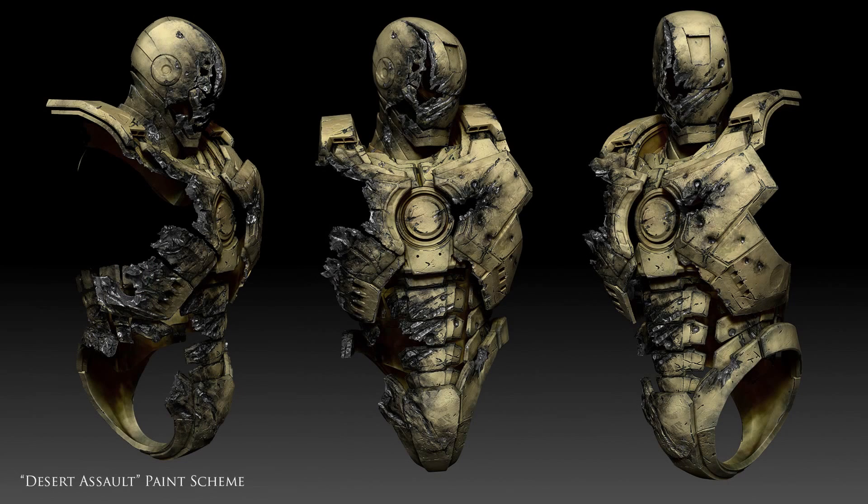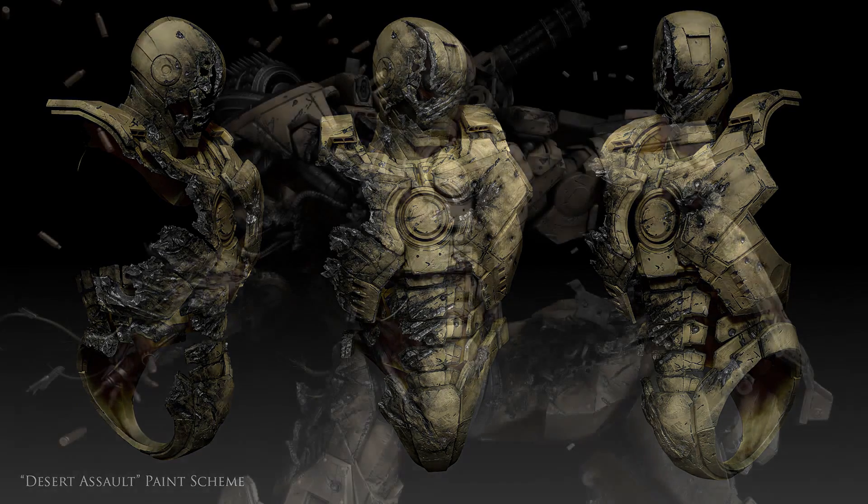I ended up polypainting the entire armor, utilizing masking and the dual and triple shaders to create some cool paint chipping effects.